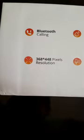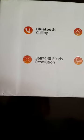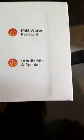It has IP68 water resistance, 368 x 448 pixels resolution, and an inbuilt mic and speaker. Next, unboxing time — let's see!